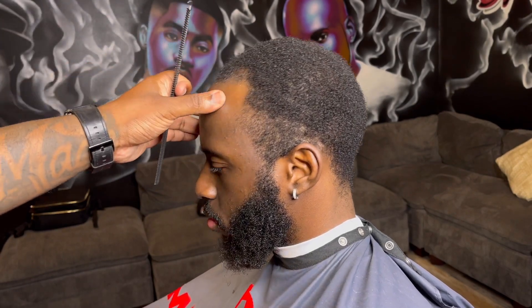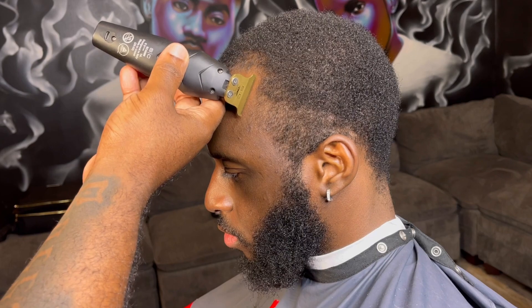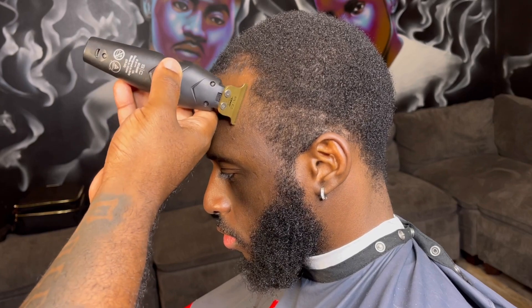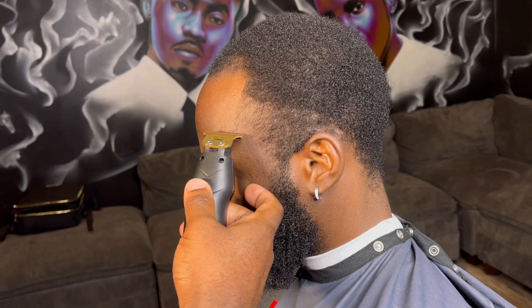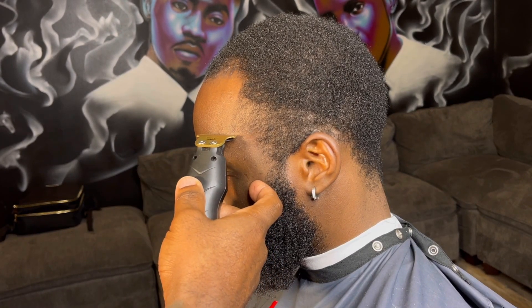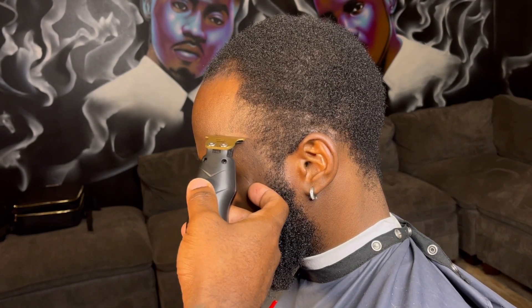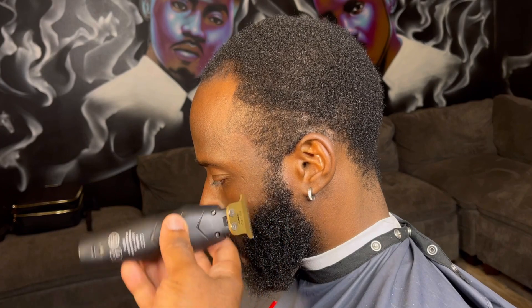Look, I want y'all to see what I'm working with. Look at these edges — there's nothing there. This is where the line is supposed to be. So to combat all of that, what I like to do is do a light line up first. That way I can kind of see where everything's going to sit, and it gives me a head start on the line up so I'm not cutting too much hair off and I'm not going to push this line up back because it's too light and you can't see it.